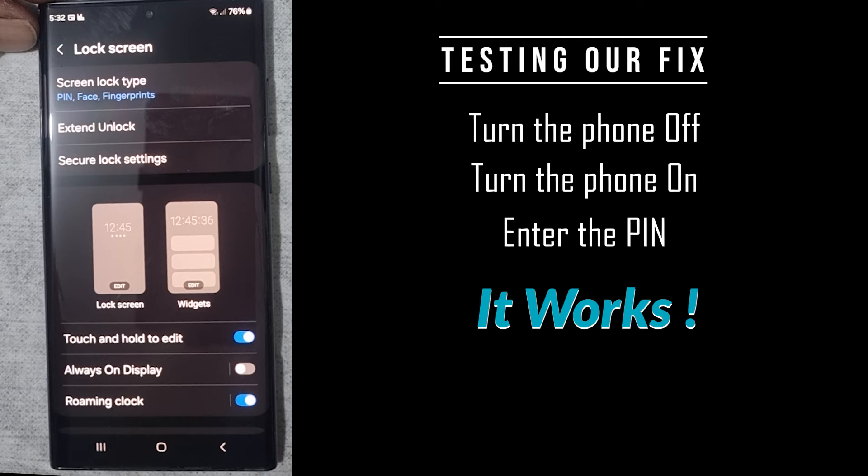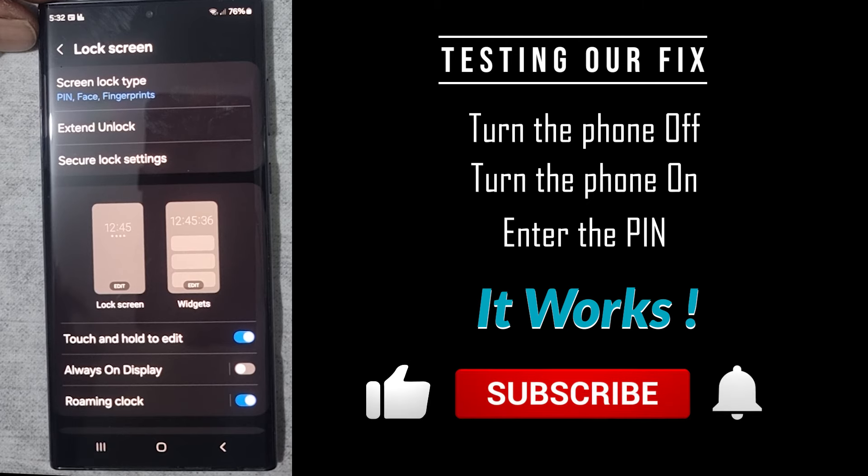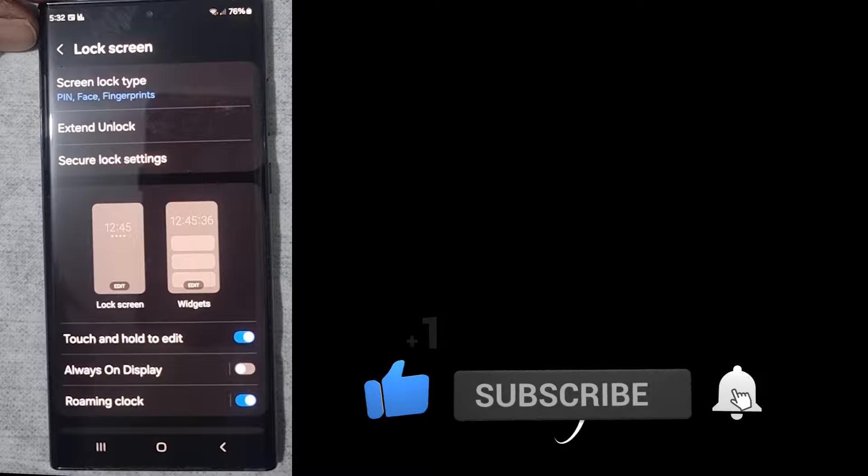I hope you found this video useful. If you did, please like, subscribe, and share, and have a great day. Thanks for watching.